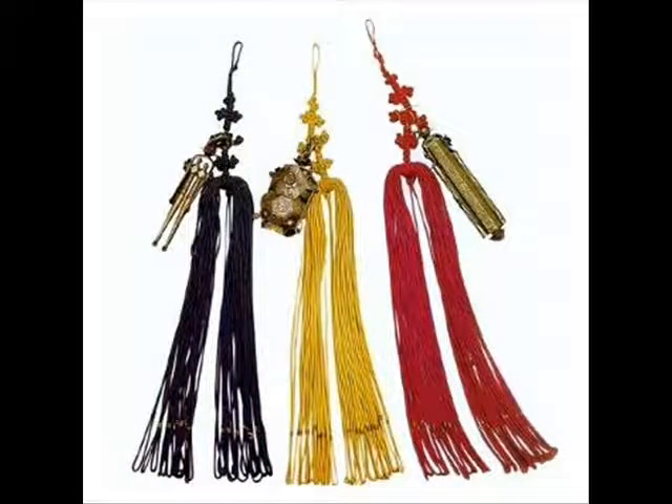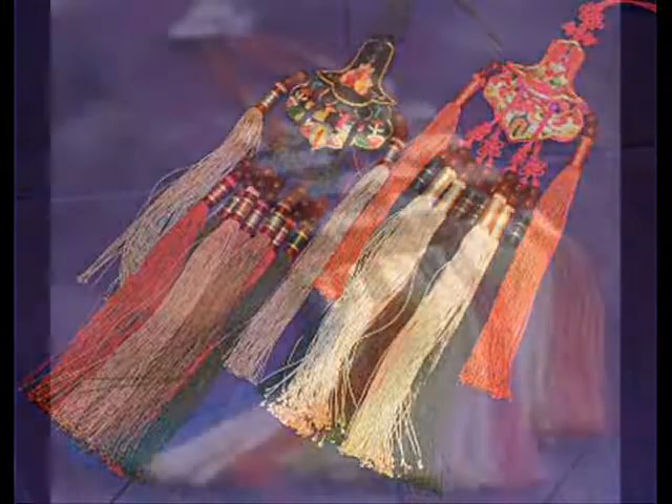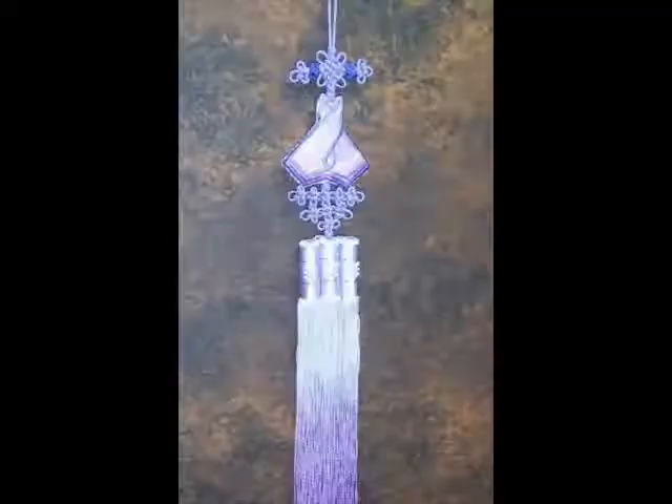Thus, the harmonization of the various colors and shapes made by the five elements — ornaments, knots, fringes, and diden — enhances the splendor and beauty of the norigae. Also, in the yang-ban class, the norigae was regarded as a treasure passed down along the family line.